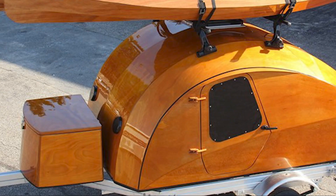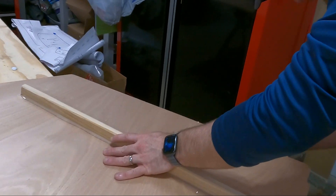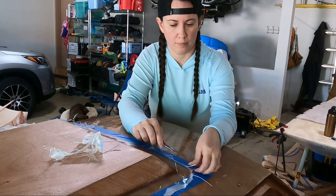It showed up in three boxes that look like this. And we hope to make it look like this. Please follow along as we figure this out and make a lot of mistakes.